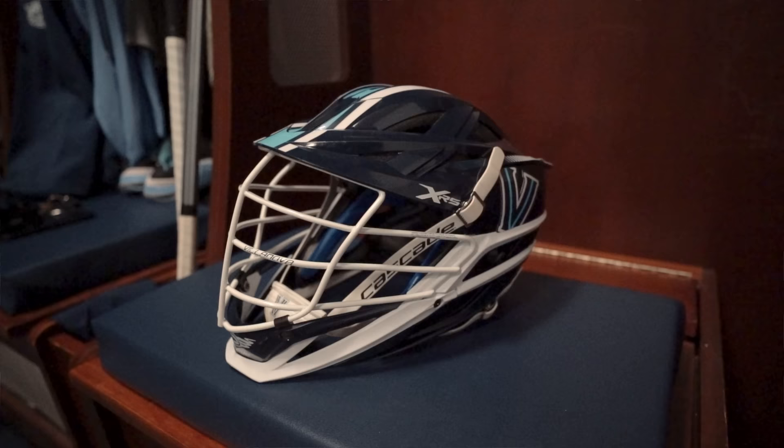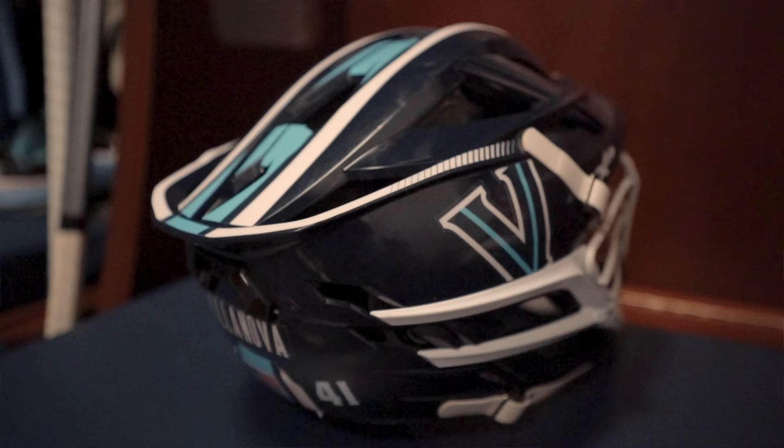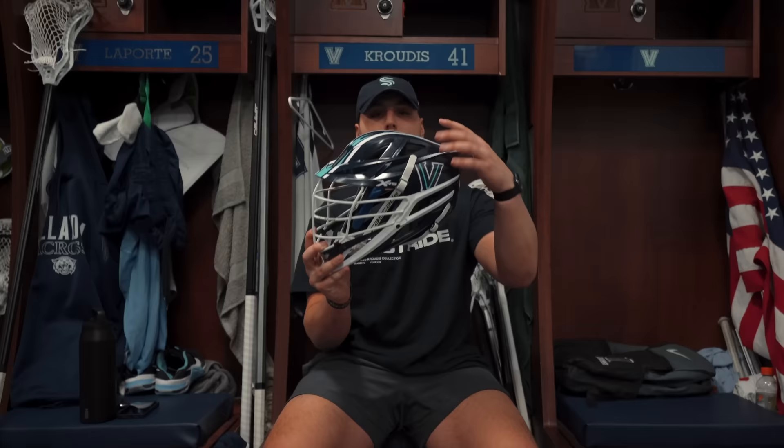This year's main helmet is the new Cascade XRS — the newest helmet from Cascade. We got it in navy with cool decals: stripes down the top, the Villanova V on the side, Villanova on the back with my number. It's a super sleek, clean look. It's a big upgrade from the S — super comfortable, very protective, with enhanced vision and a sharper angle on the back tail. Really love this one.